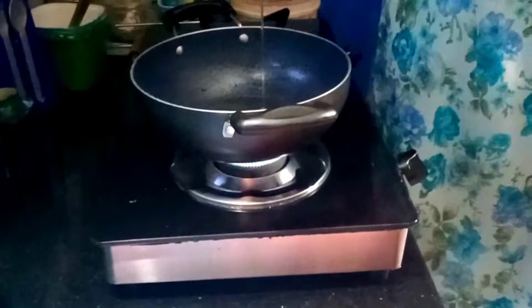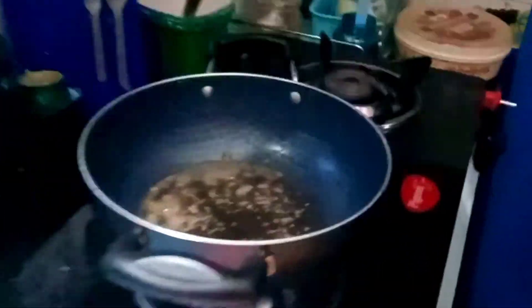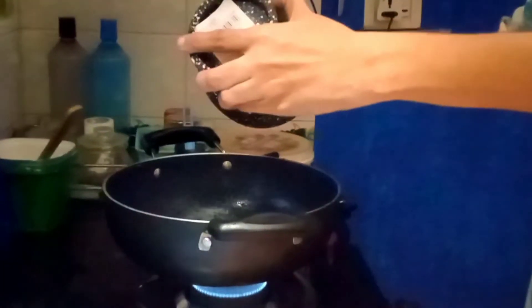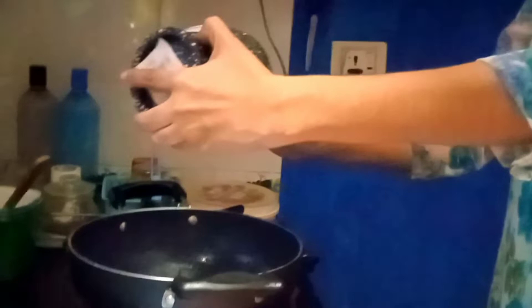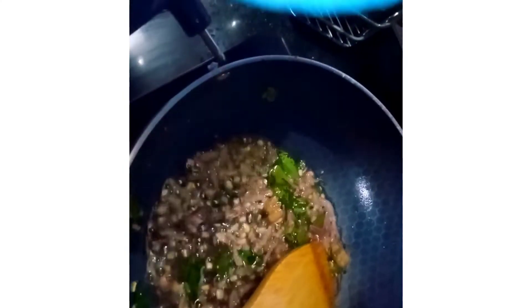Heat a kadai and add 4 tbsp of coconut oil when making this dish. Add mustard and curry leaves, then add the crushed ginger. You need to sauté the crushed ingredients well.